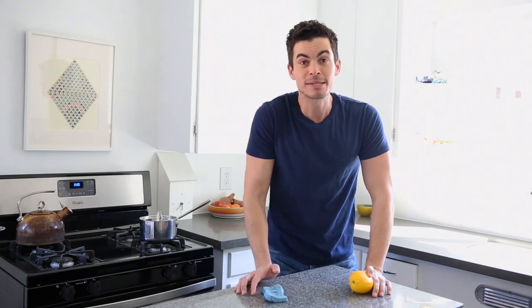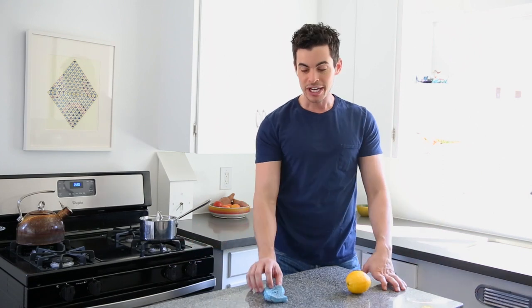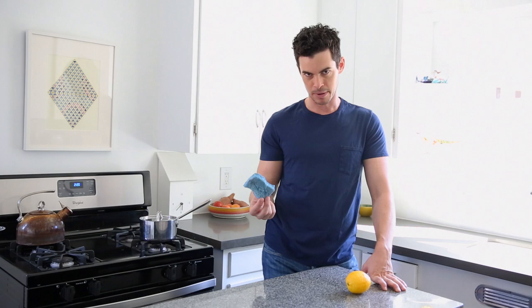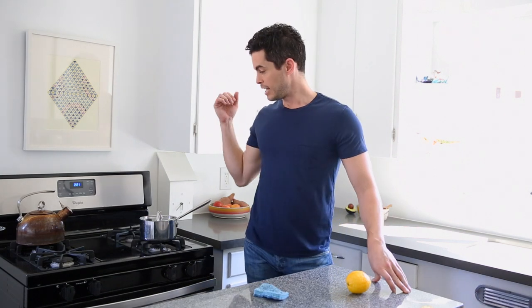Let's be honest — sponges are expensive, they're like $2.50 or more each, and sponges could start smelling after a few days or so. I'm not throwing my sponge away every few days.